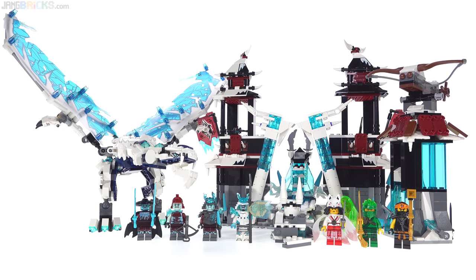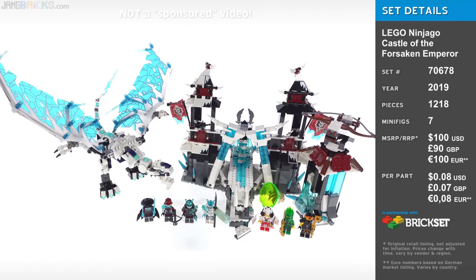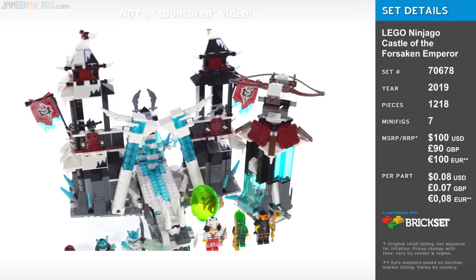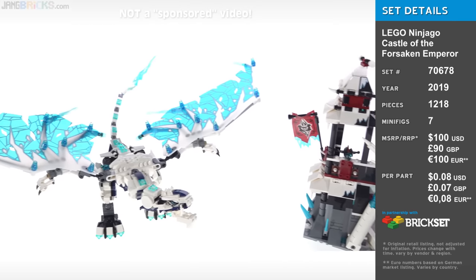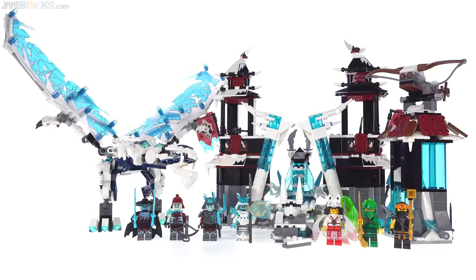This is the Lego Ninjago Castle of the Forsaken Emperor, and it feels like two sets to me. It comes with a castle structure, but it also comes with a rather large dragon — actually, it's a wyvern. I have very different feelings about the two.